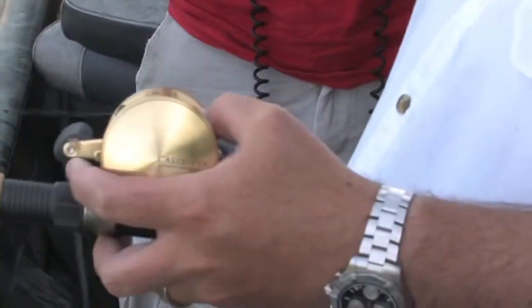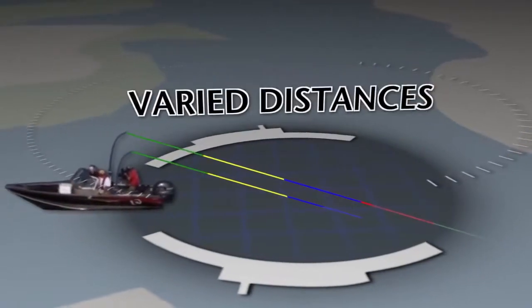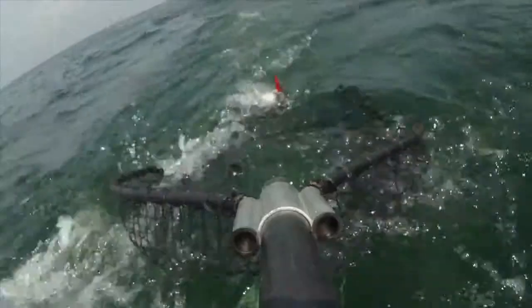If you're trolling, PowerPro Depth Hunter is going to make it simple for you to set up multiple baits at varied distances from the boat, ensuring that you have a bait right where the fish want it, every single time.